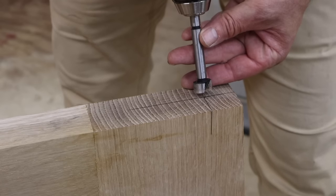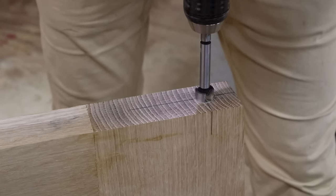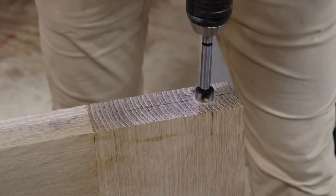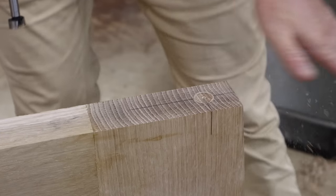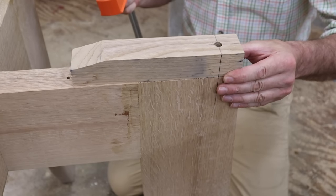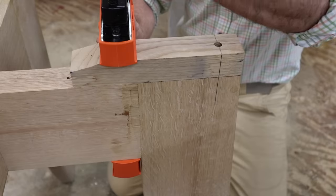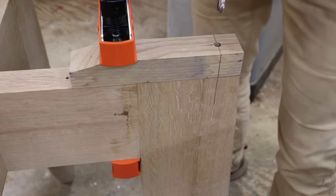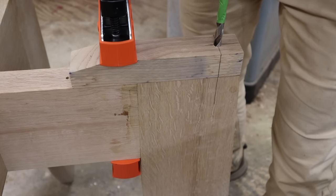I'm using a three-quarter inch fastener bit to slightly recess the hole. I've clamped the drill guide into position and I'm using a piece of tape as a depth gauge on my drill bit.